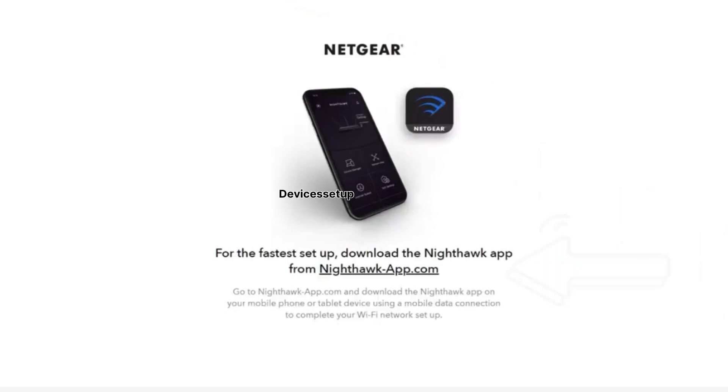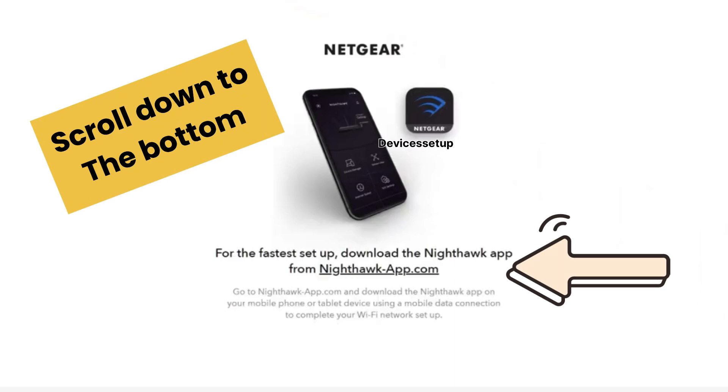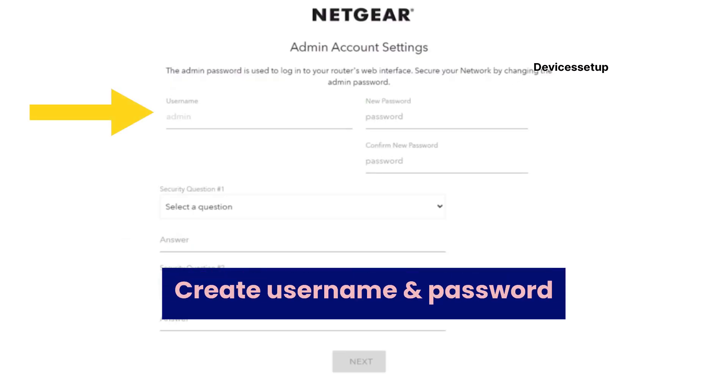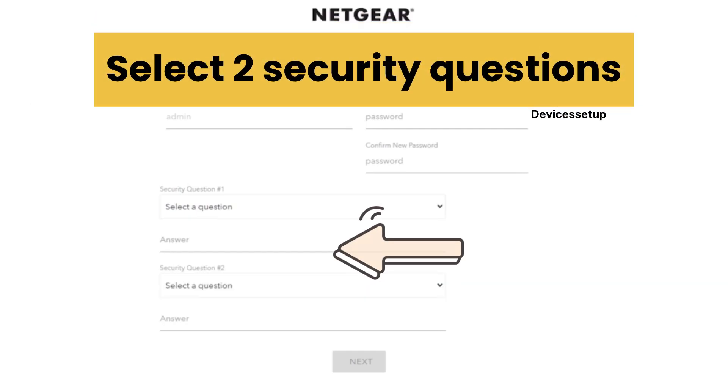On this page, it might show you a message prompt that you can set up the RS600 router using the Netgear Nighthawk app. Simply ignore it and scroll down to the bottom where you will see a message: 'If you don't have a compatible smartphone, click here.' Click on this option and follow the on-screen instructions. It might initially ask you to create a username and password for your Netgear router and select two security questions.